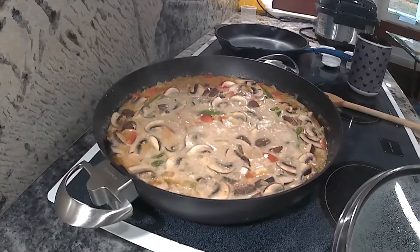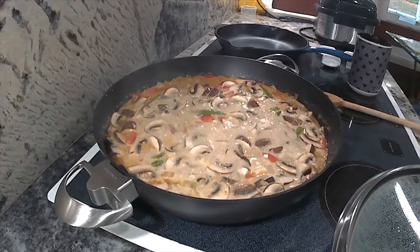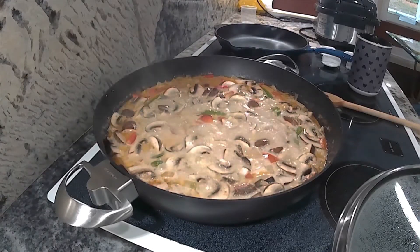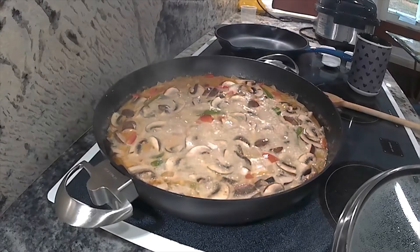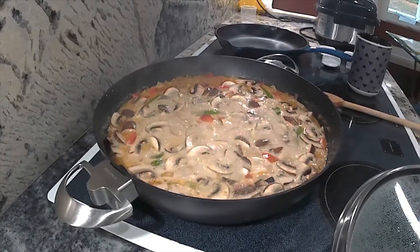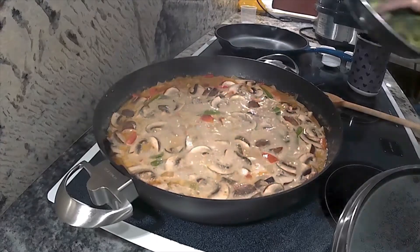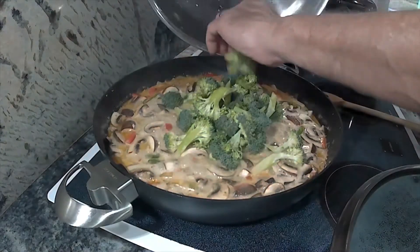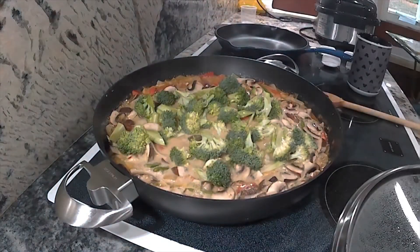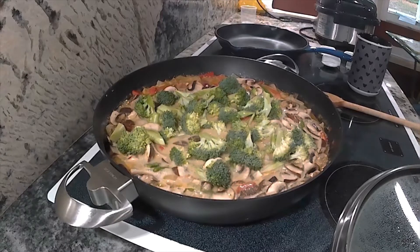It's coming together nicely — it's bubbling up and looks really good, and the smell is outstanding. Everything is cooking up nicely and the peppers are getting soft. Now I'm going to add in some broccoli. I don't like to put broccoli in too early because I like it to have a little crispiness to it, so I'm putting it in now and will just let it cook for a little bit, then lid it up for a while longer.